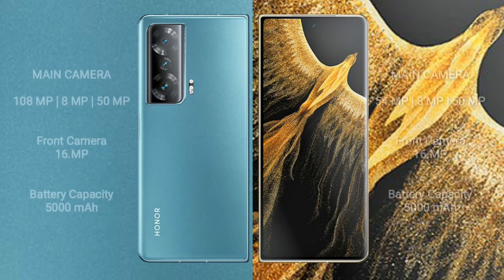The Honor Magic V2 has a triple rear camera setup: 108MP plus 8MP plus 50MP, and a 16MP front camera. The Honor Magic VS Ultimate has a triple rear camera setup: 54MP plus 8MP plus 50MP, and a 16MP front camera.